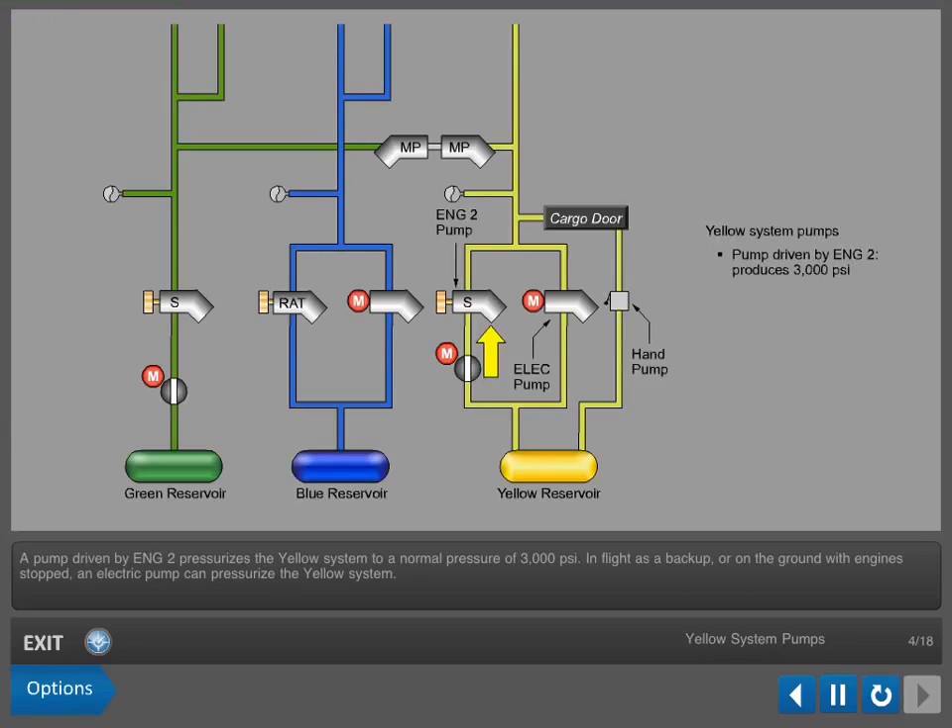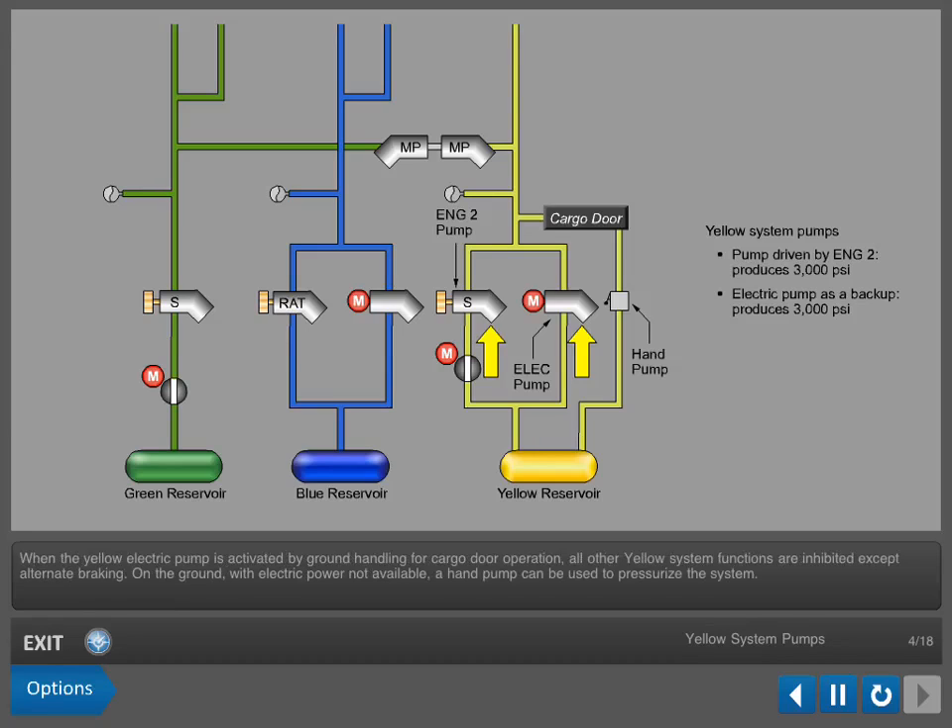A pump driven by Engine 2 pressurizes the yellow system to a normal pressure of 3,000 psi in flight, as a backup, or on the ground with engines stopped. An electric pump can also pressurize the yellow system. When the yellow electric pump is activated by ground handling for cargo door operation, all other yellow system functions are inhibited except alternate braking. On the ground, with electric power not available, a hand pump can be used to pressurize the system.